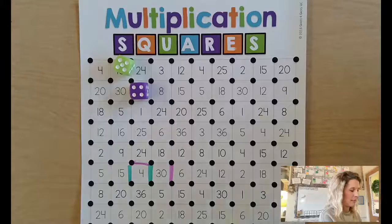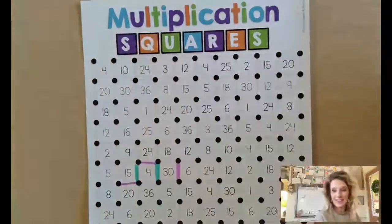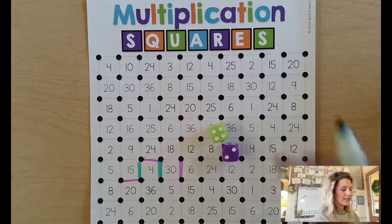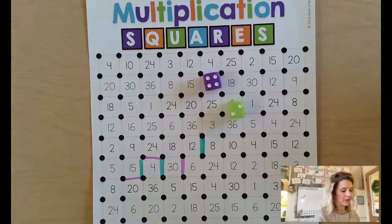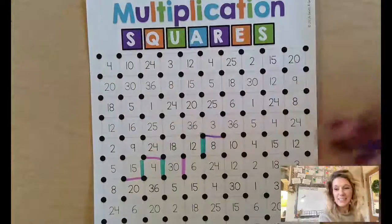When someone closes a square, they get to color it in. At the very end, the person who has the most squares colored in is the winner. For example, four times two is eight, so you'd color that square in.